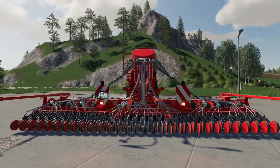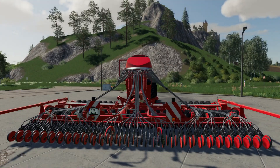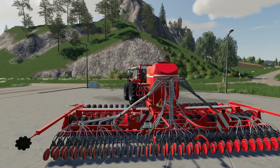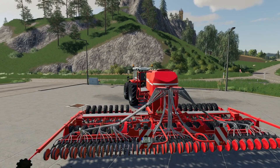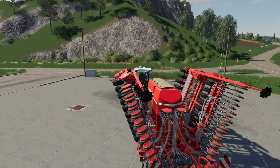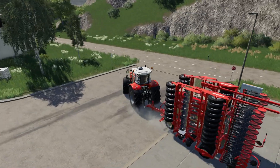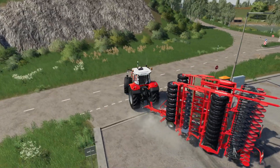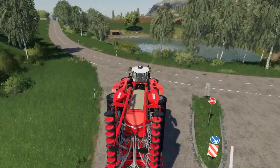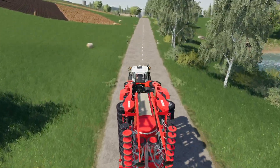Light-wise, they're working. Work lights are working on the back and indicators are all working on the drill. So we'll get the drill folded up and take it over to the field.